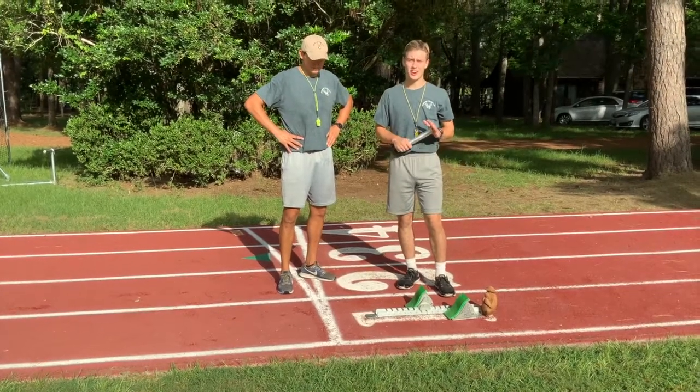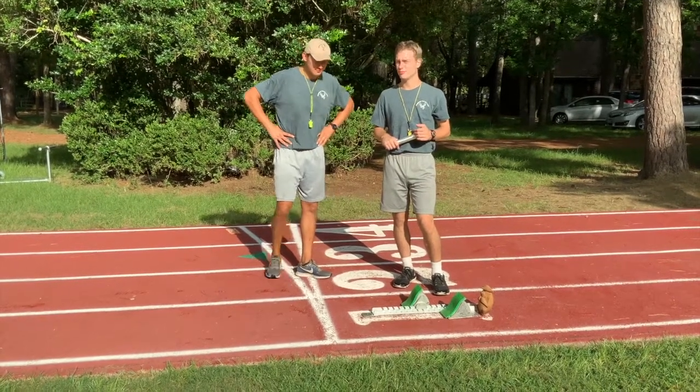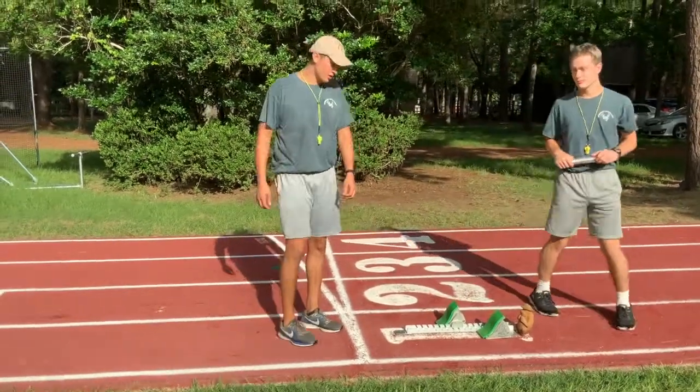Today we're going to be talking to y'all about track — how to come out of the starting blocks and how to exchange the baton. As Coach Downey said, we'll start off with the blocks and the steps.